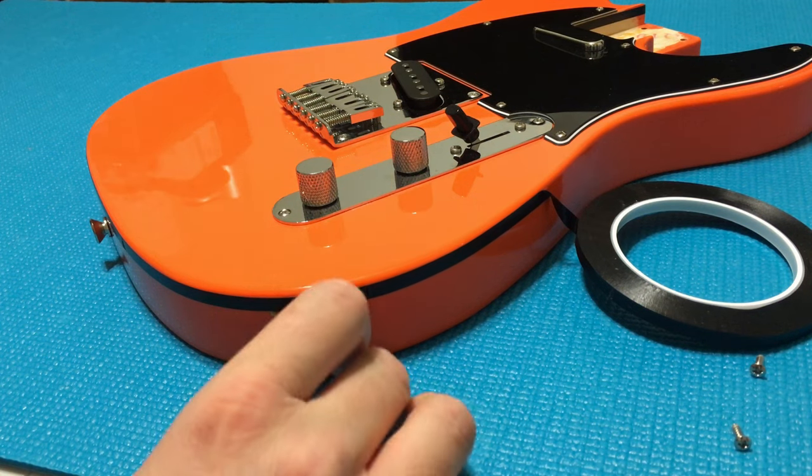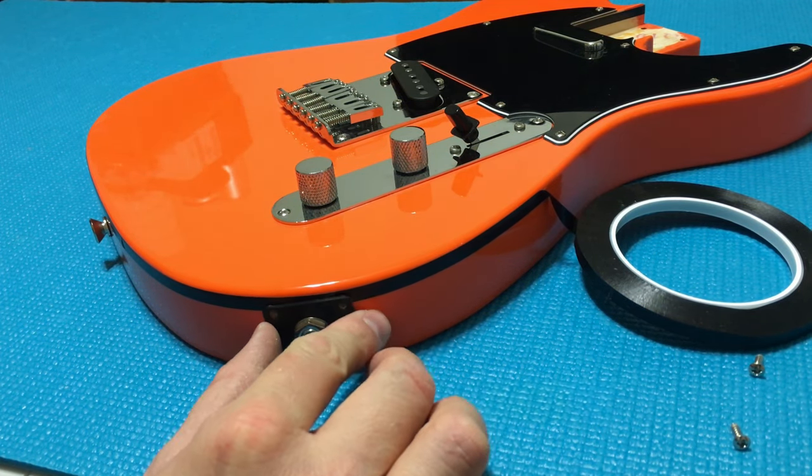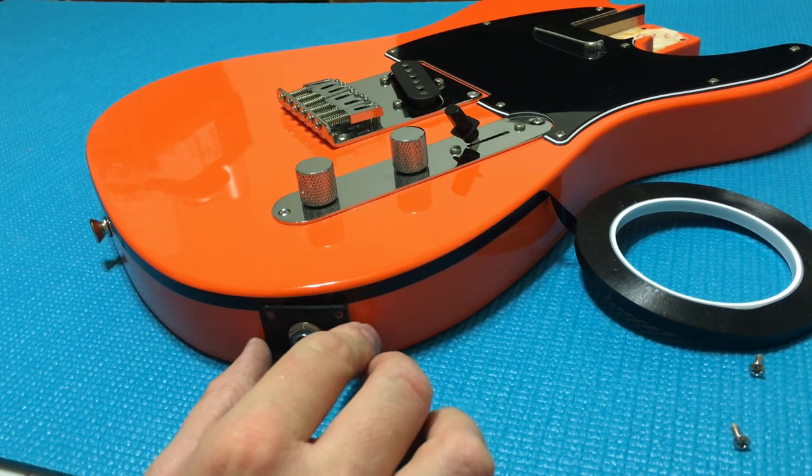Looking pretty good here — we're going to go ahead and reattach the jack plate and put the screws back in.